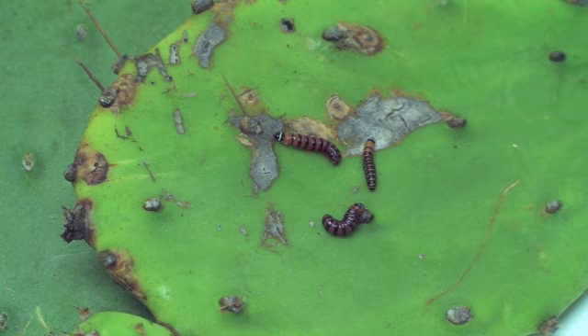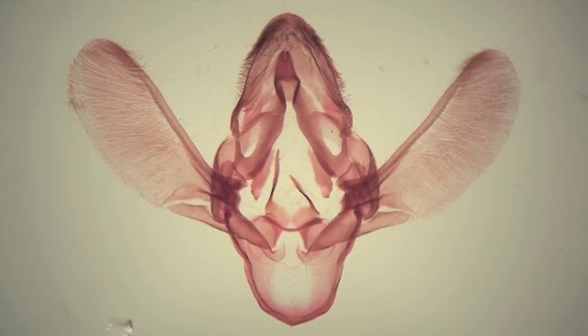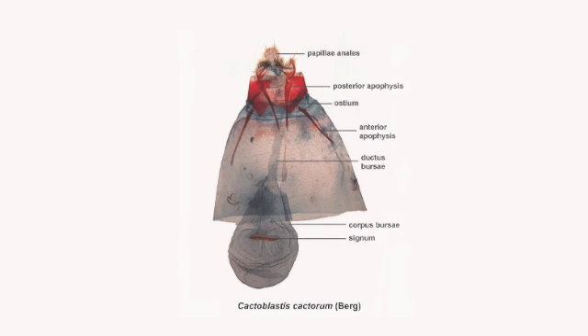In a previous video, we demonstrated the dissection and slide mounting of the male genitalia for making identifications of the cactus moth. Here, we demonstrate the dissection of the female, which has some modifications in the method from that used for the male.